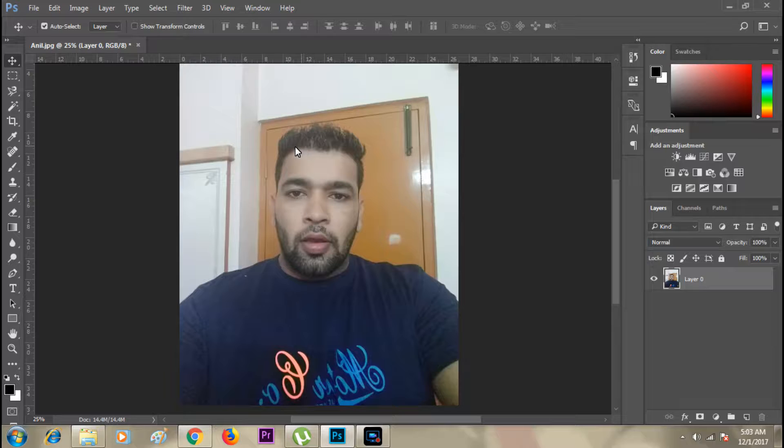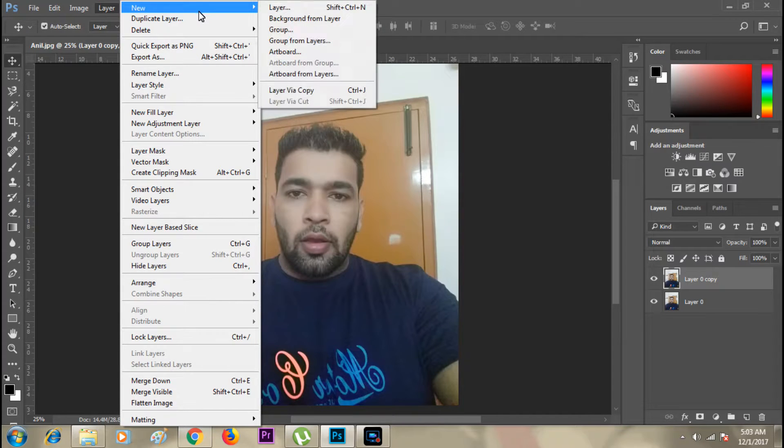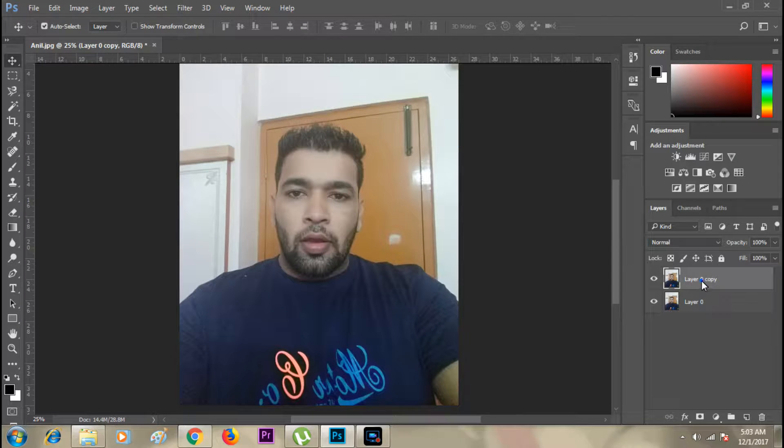I've got the photograph here. I can remove the background using this tool, but I'll remove it later — it'll be much easier to do it then. So I just need to press Ctrl+J, or go to Layer > New Layer > Layer Via Copy to create a new layer.